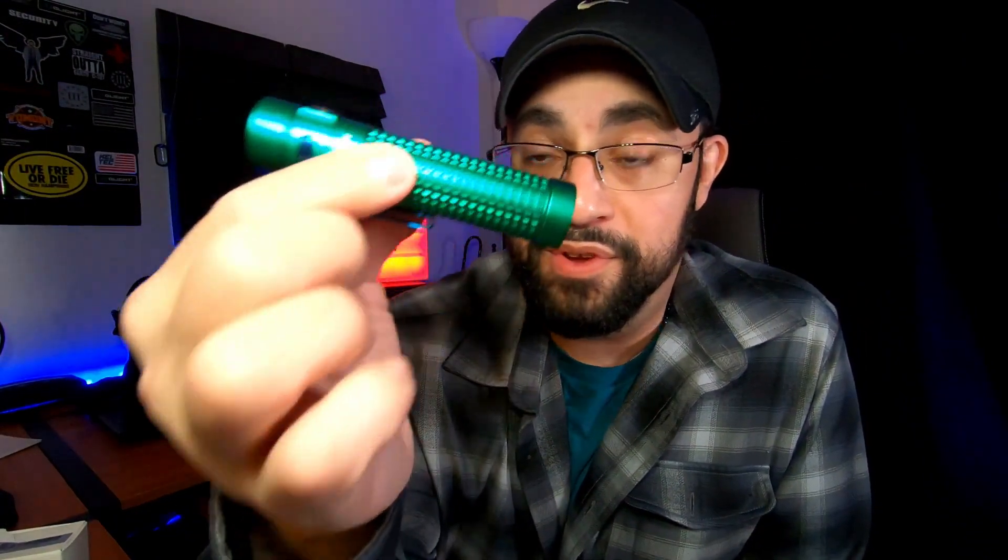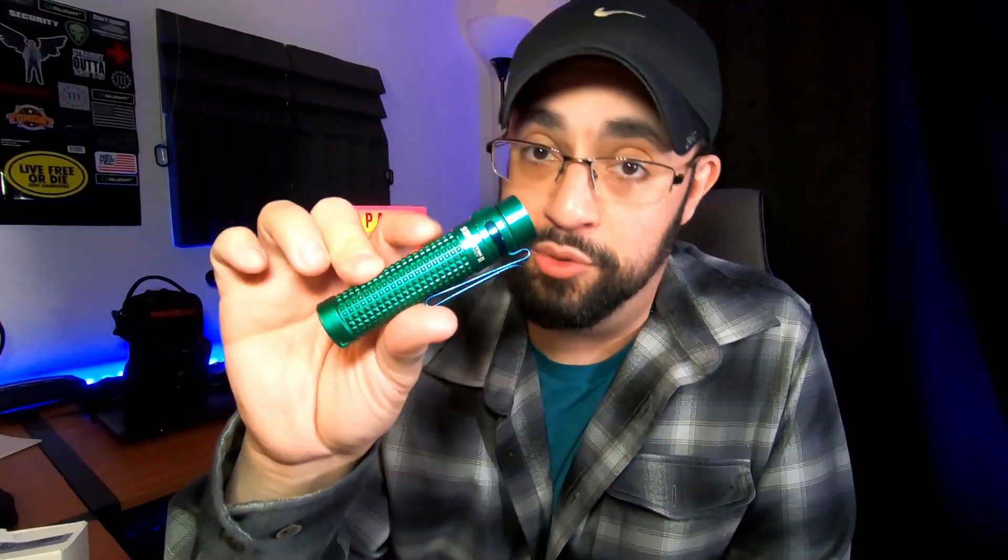Now that we've looked at the technical specs — is this light worth the money? It's $75 on Amazon right now because the green limited edition is sold out on the Olight website. You can still buy the regular model on their site, but if you want the green limited edition, Amazon has it for $75. The standard black version is around $65 to $70 on the Olight website.